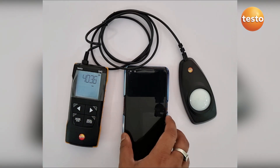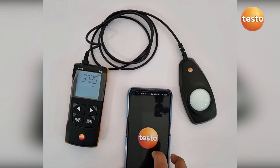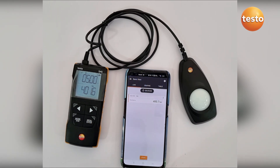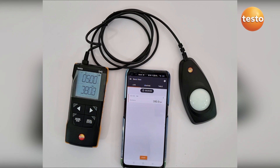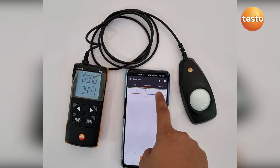The best part of the Testo 545 is it can be connected with the Testo Smart App. As you can see, the 545 is connected with the Testo Smart App and it is giving the live value that it is showing on the instrument.